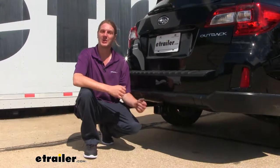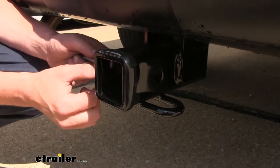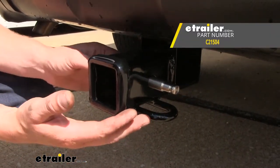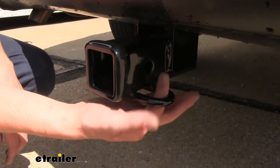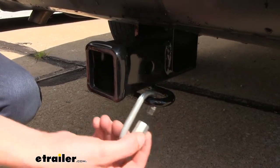You could also throw a draw bar in there and do some light towing with it as well. It uses a 5/8-inch hitch pin and clip. One doesn't come included with the hitch, but you can purchase one here at eTrailer.com. It also features hoop-style safety chain loops, which have a nice large opening on the inside that should accommodate just about every shape, size, and style of safety chain.